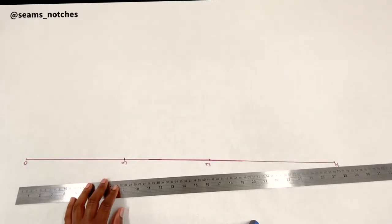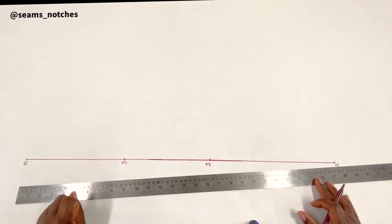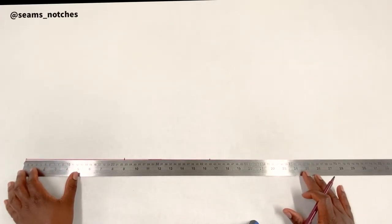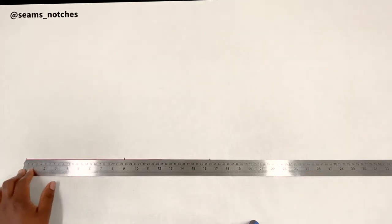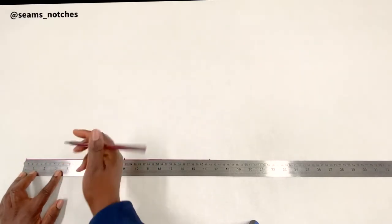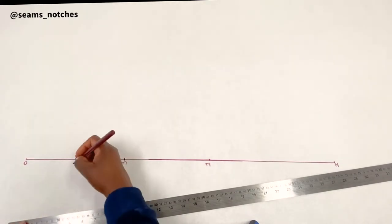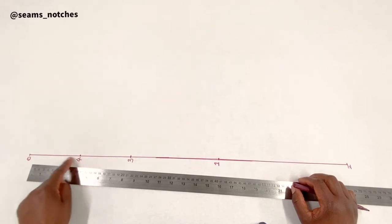For point 4, we measure the distance between point 0 and point 3 — which is 22.5 centimeters for my pattern — and divide that by 2. The answer is 11.25 centimeters. I'm going to mark 11.25 centimeters downward from point 0, and that point is called point 4.